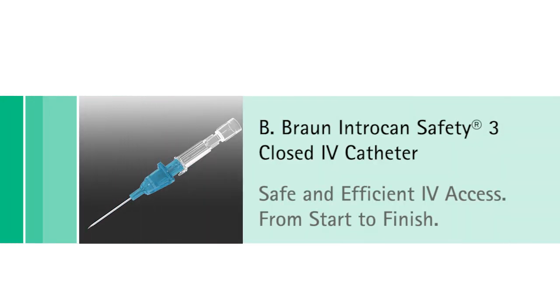The B. Braun Intracan Safety 3 Closed IV Catheter — making IV access safe and efficient from start to finish.